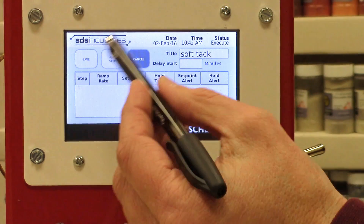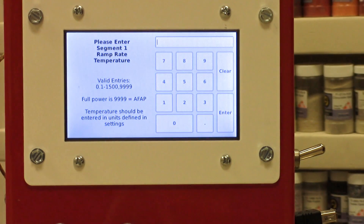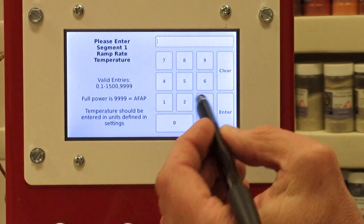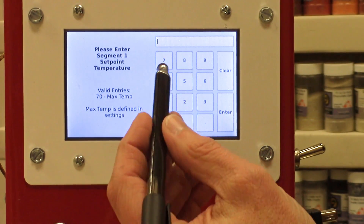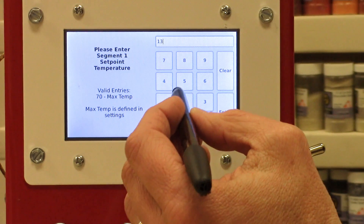When I use the button that says 'Add Step,' it's just going to walk me through the information. The first thing it's going to ask me is how fast do I want to go, so I'm going to pick 300 degrees and hit Enter. The next thing it will ask me for is a temperature, so let's go up to 1340.